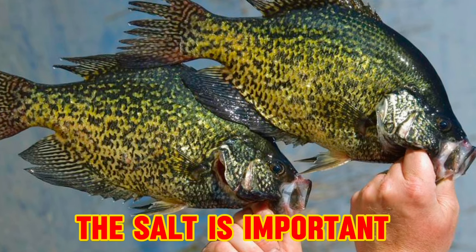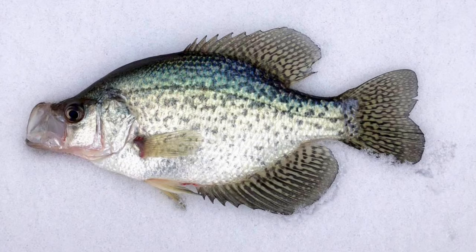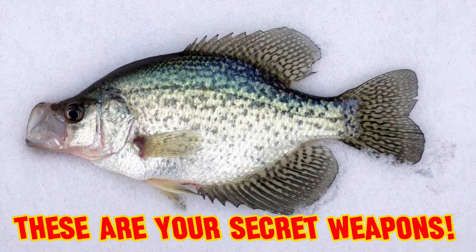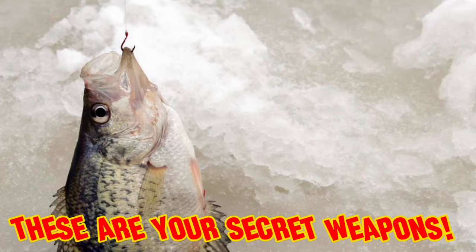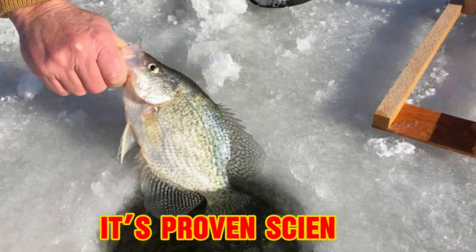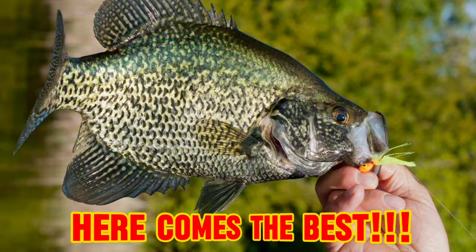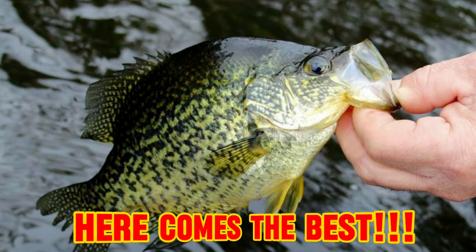Also on the squirming squirts, the salt makes the crappie hold on tighter and longer to make sure you always get the proper hook set, and the blood red hooks resemble blood or wounded or dying bait fish and are going to trigger more predatory strikes. It's science, I promise you. This green chartreuse is their fave.